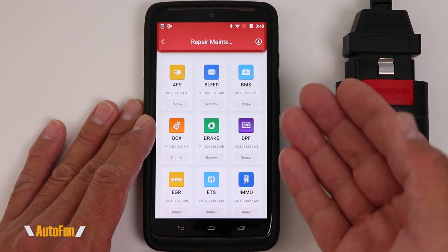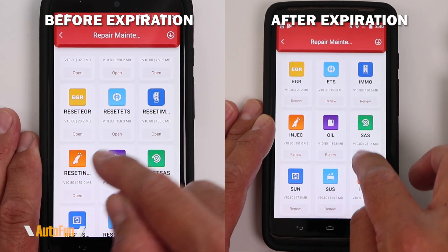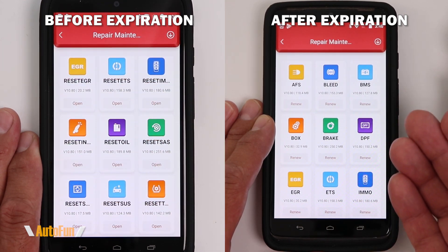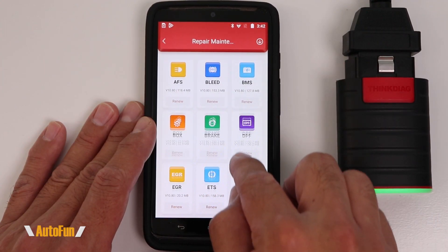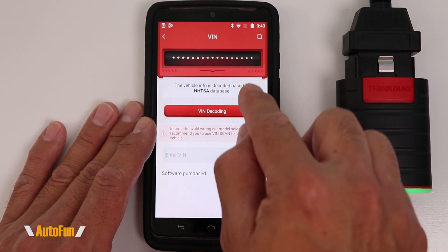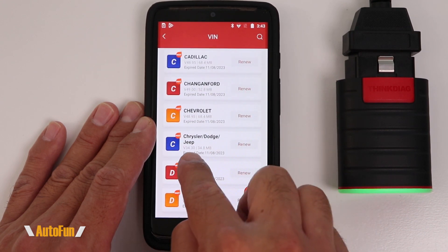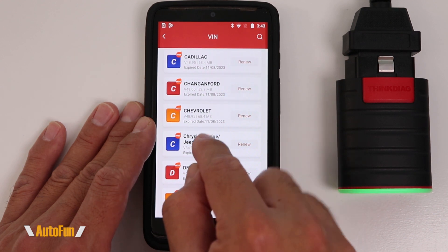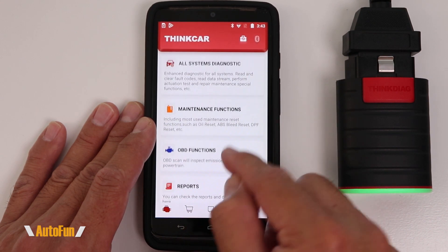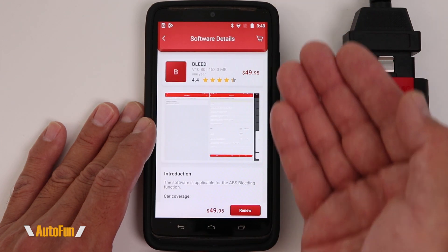Let's look at the maintenance functions. Here again we see another change — notice how different it looks. None of the modules are accessible anymore. I'll do a split screen so you can see that these modules were accessible before the one-year expiration. It's important to point out that these modules can potentially work with multiple vehicles, whereas the modules I showed you before are specific to different car makes. For example, if I go into the Chrysler/Dodge/Jeep module I got, I can still bleed the brakes on that particular car. However, if I wanted to do it on a different brand, I'd go to maintenance functions — and the bleeding no longer works because we've passed that one-year mark.